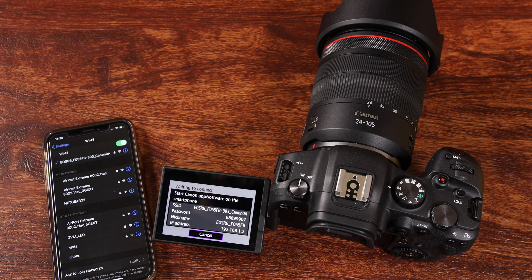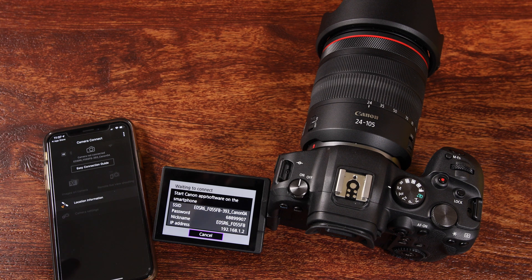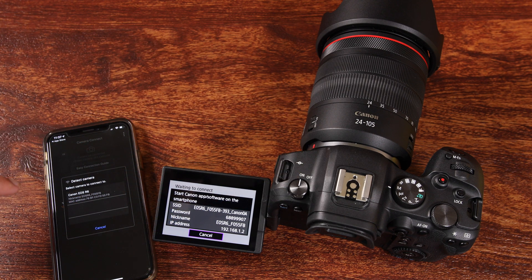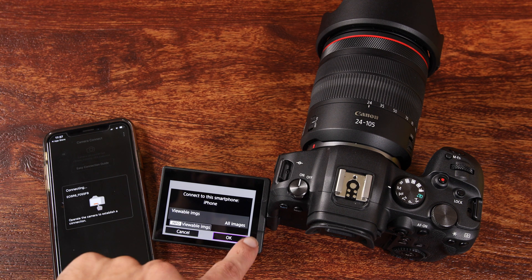The next thing we're going to do is start our Canon Camera Connect app on the smartphone. We're going to open it up and it's going to load and try to connect to the camera. Here it says select the camera that we're trying to connect to, and the only one that pops up is our Canon EOS R6. So we're going to tap on that on the smartphone.